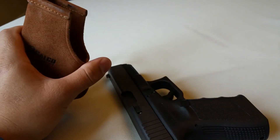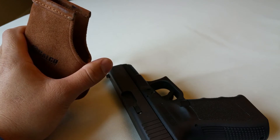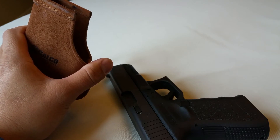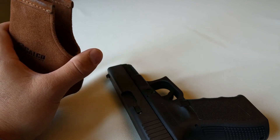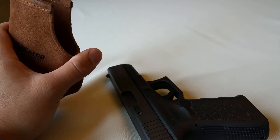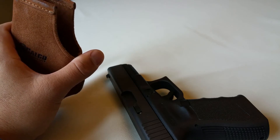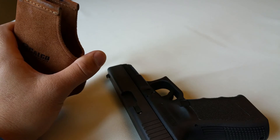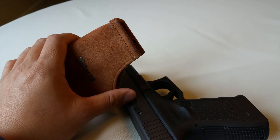Right now on Amazon these are going for under $30 — list price is $28.85. The left hand version is a little bit more at $32, but unfortunately a lot of lefties are used to the higher prices for left-hand products. I'll go ahead and do a demo to show how it looks in the waistband.